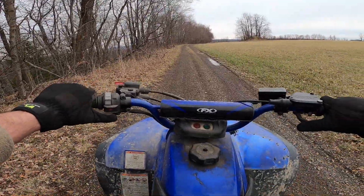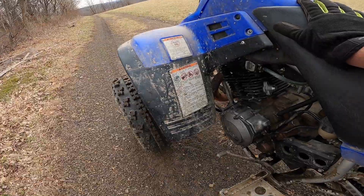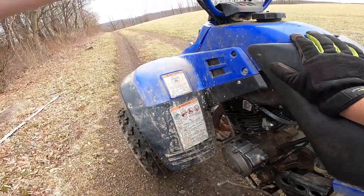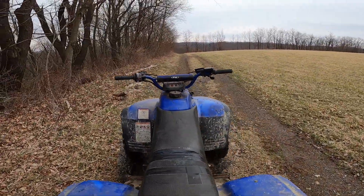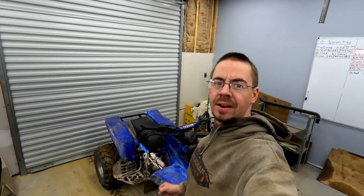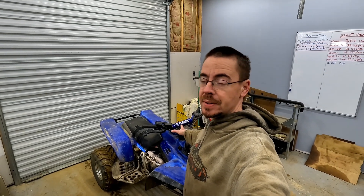She's still wanting to die. Today we're going to bypass the clutch switch and the park and brake safety rev limiter on the Warrior to see if that doesn't fix our spitting and sputtering issue. Most times if it's doing that and not letting the engine rev up, it's one of those two.